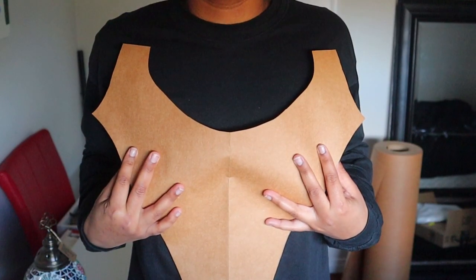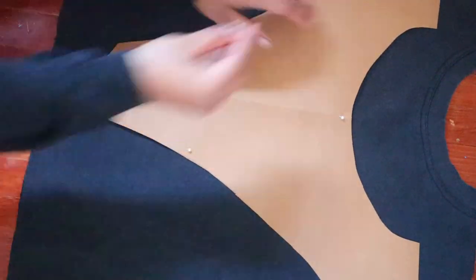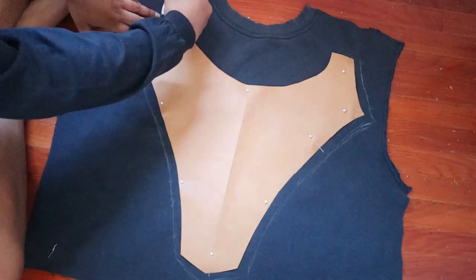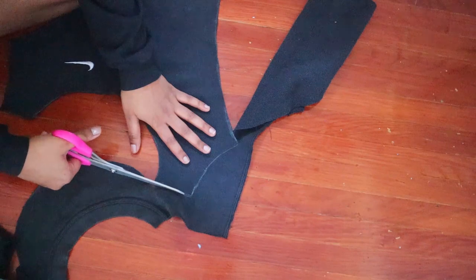Before moving forward I had to make sure it was the right size for my body. I placed the cutout on top of the fabric and made sure the Nike symbol was where I wanted it to be. I pinned them together, used my fabric chalk to trace out the shape leaving an inch for seam allowance, then cut it out and moved on to figuring out what I'd do for the back piece.